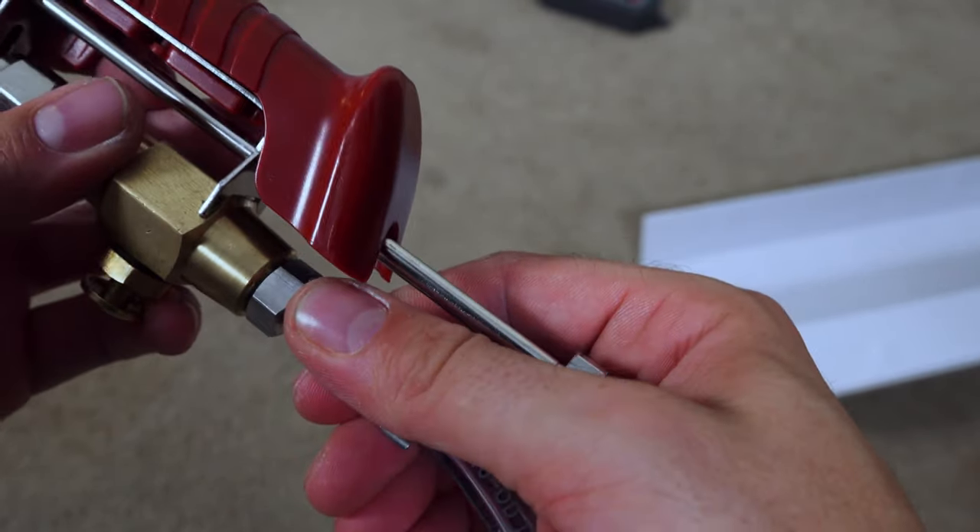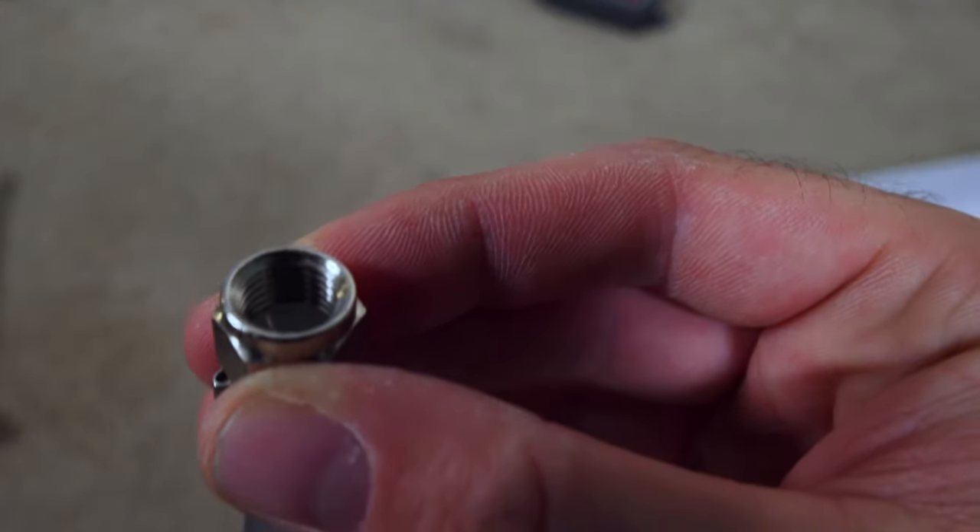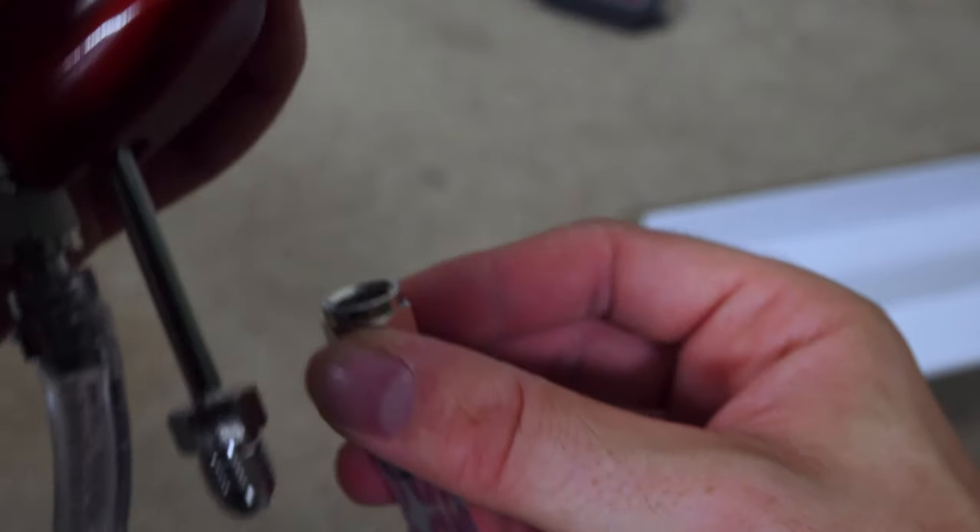The one without the keg disconnect is your CO2 line, which goes on this thread here. These are finger tight for now but I'll tighten them with a wrench later. Go ahead and repeat the process with the second input line, which is your liquid line.